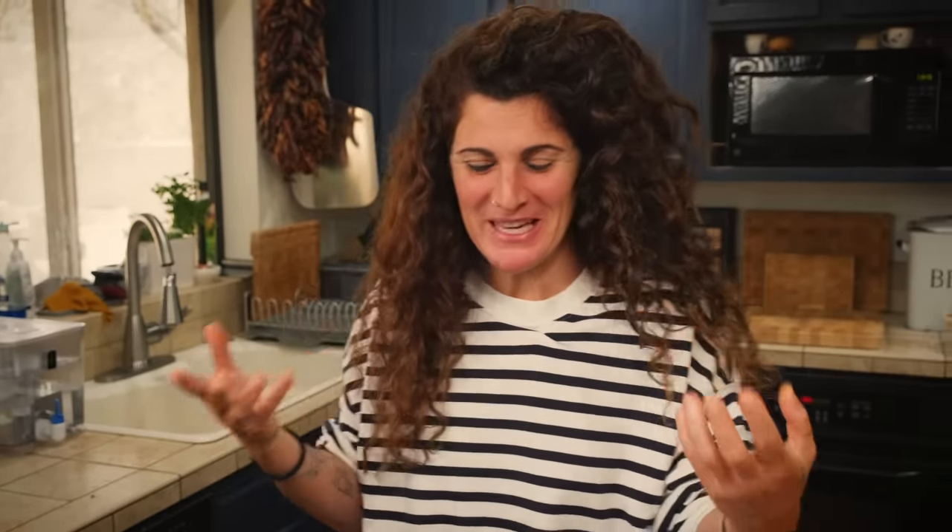Ragu is certainly not a fast food. It requires love, it requires patience, it requires strength — including the strength to not eat before it's ready, because the smell is amazing.